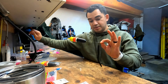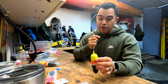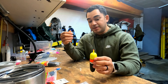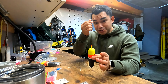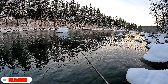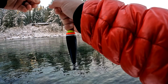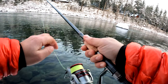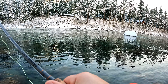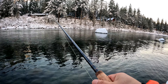I'm going to connect my main line to my leader using a uni knot. I'm taking my main line, dropping it down into that hole, pulling it out, and running it over the top just like that. Then I hold them together, run that line over, run it back in, put some saliva on the knot to tighten it, and pull my tag ends to tighten it. We have a strong uni knot right there. We're going to cut these tag ends.